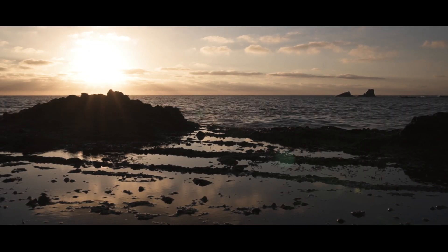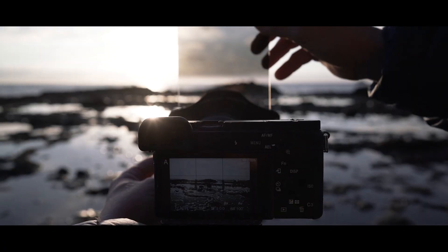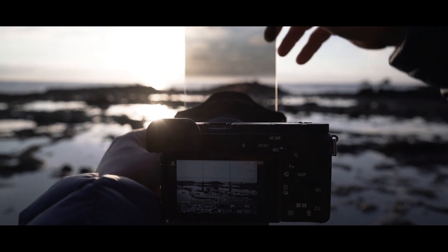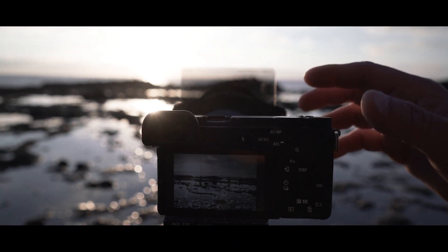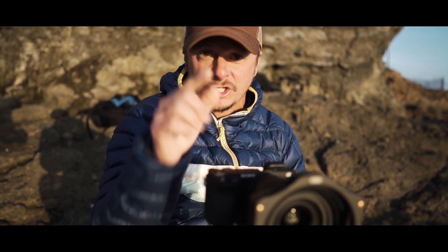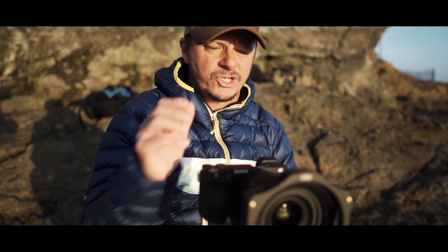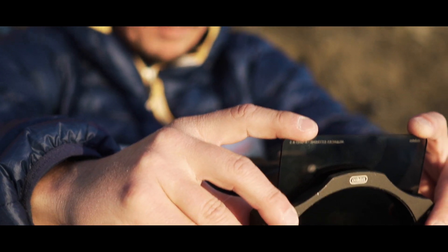Not only does it help for photos, it helps for video too. I've been using it a lot to control the sky. And you're gonna totally see the difference as we slide it in — totally controls that. We're gonna take a shot without the Koken Nuance Extreme Reverse Grad just to show you the difference. It's huge — big difference this filter makes. This is the reason why I always bring this with me. It helps with getting very creative. So we're gonna drop the Reverse Grad in and you're gonna see instantly the big difference it makes.